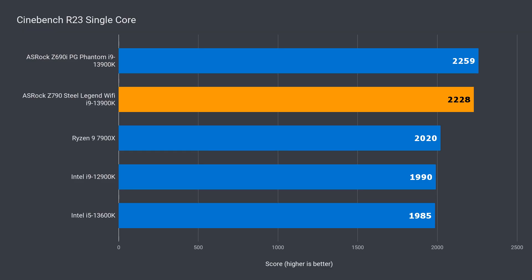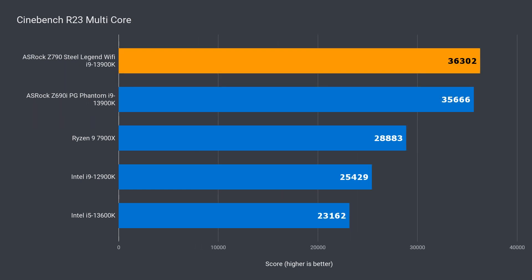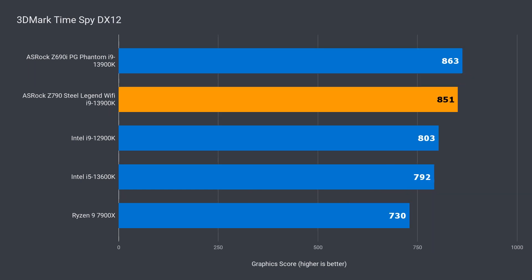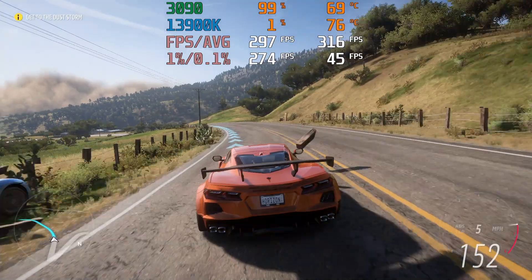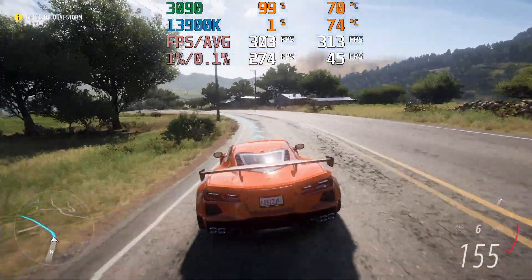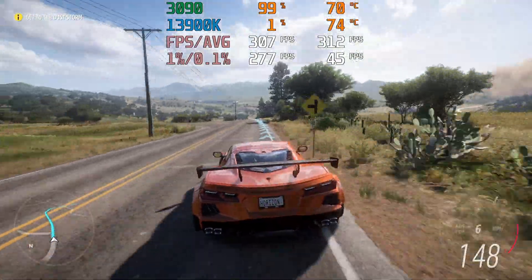The single core benchmark had the Steel Legend slightly behind the Z690i board I originally tested the 13900K on — just over 1% — but it was almost 2% faster in multi-core. Both boards give pretty similar results for the 13900K. The Z690 board was slightly ahead in the integrated graphics test, nothing major but still interesting. Actual gaming performed very similarly on both, and I didn't encounter any stability issues or other problems during testing.